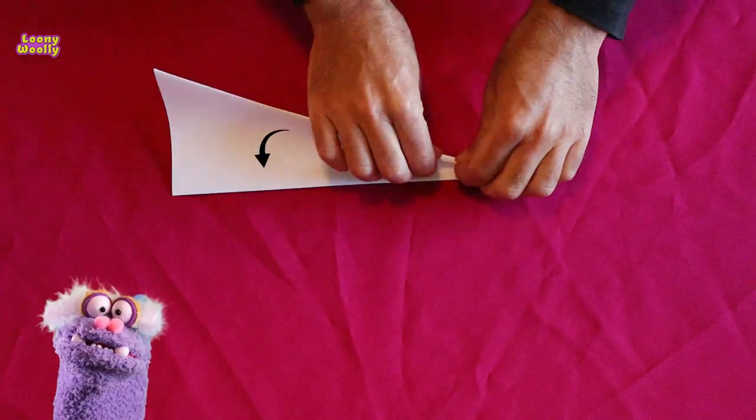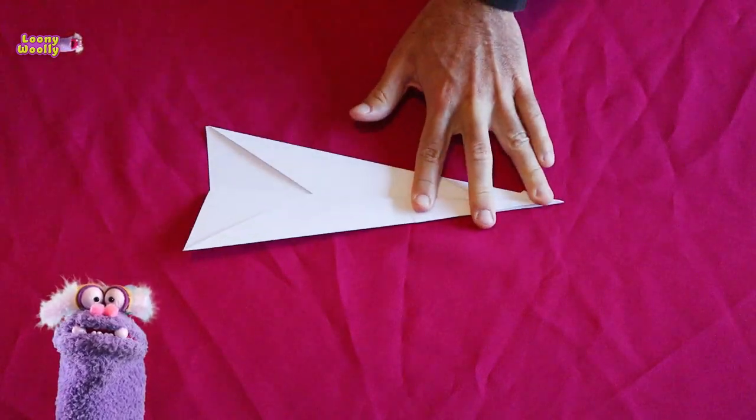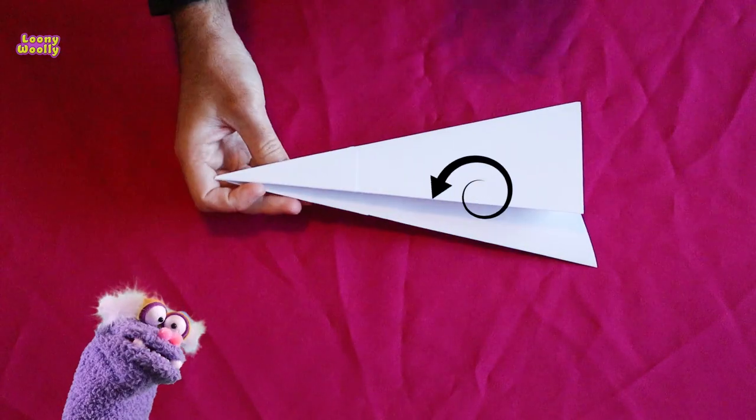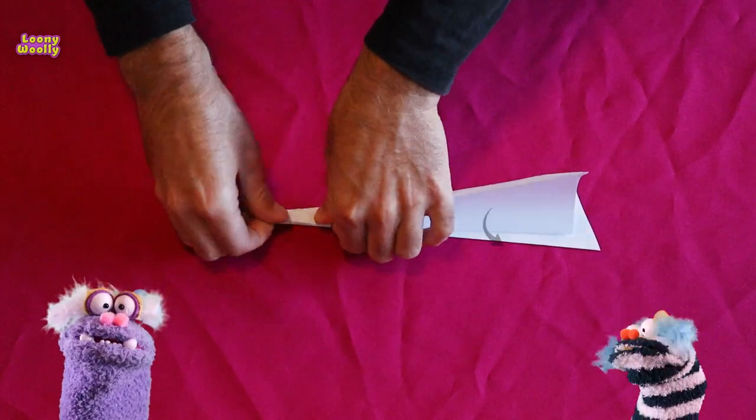Fold the wing in half. Turn it over. Fold the other wing in half. It's looking pretty good.